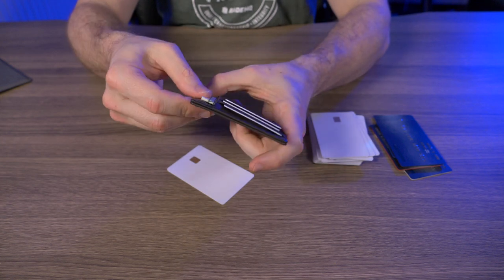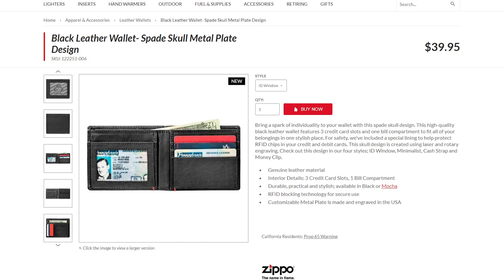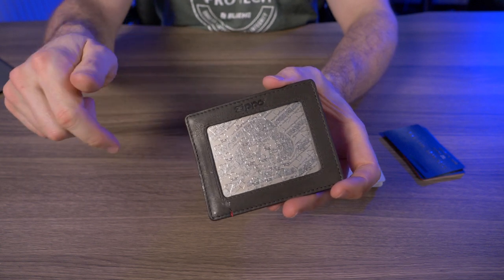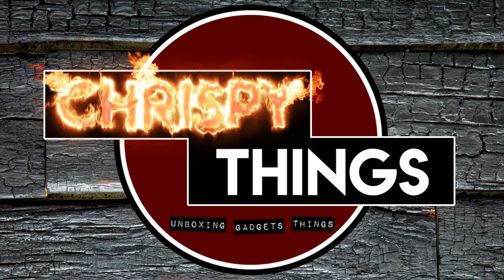On the Zippo website they're asking $34.95 for this minimalist wallet and $39.95 for the other three versions, so this is the least expensive of the four. I picked this up on Amazon for about $31, so I'll leave links below — it's a little cheaper than what they have on the Zippo website.